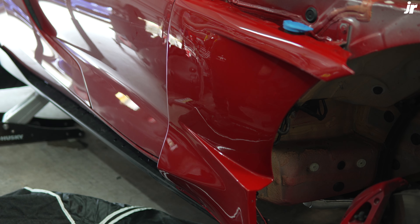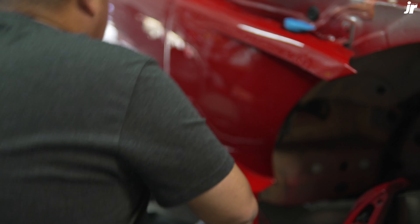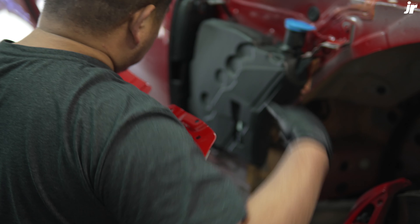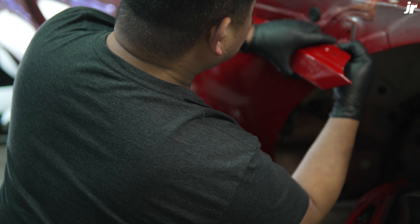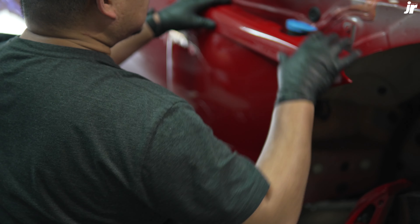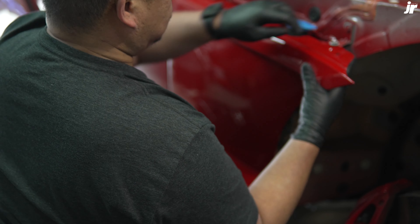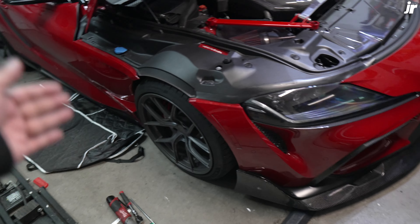Nice paint match — that's awesome. Passenger side is done.